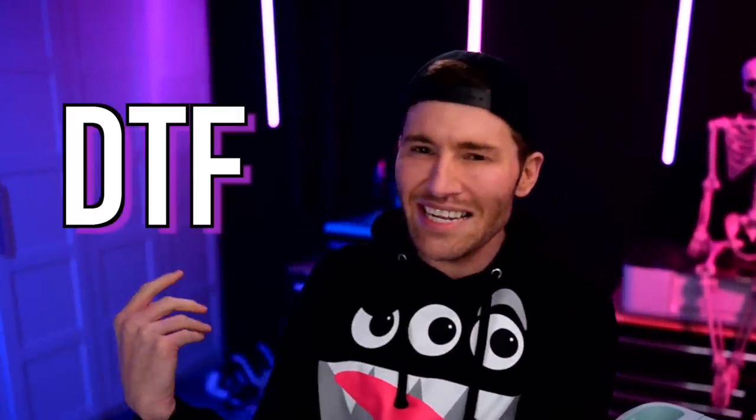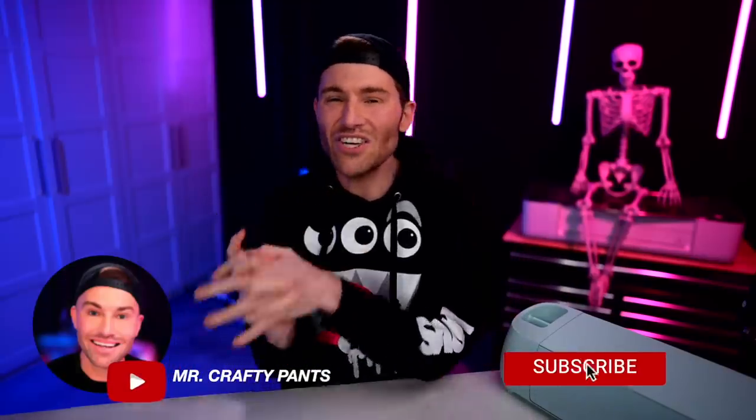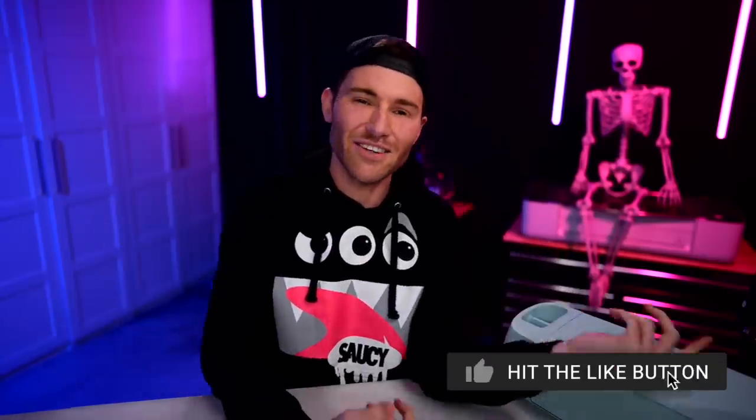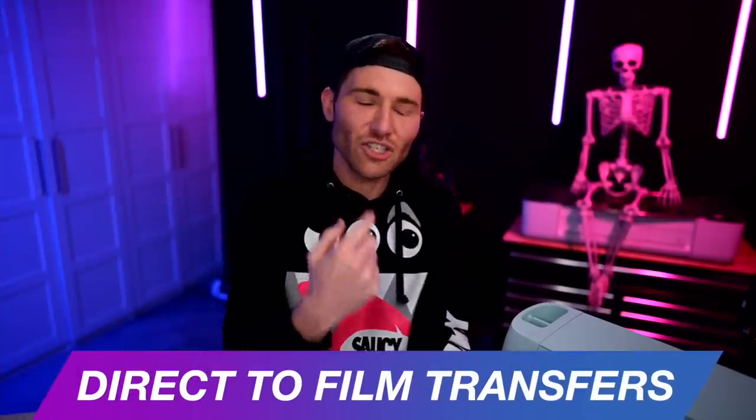You ready to get DTF? Because I sure am. Let's get crafty. Hey, I'm Michael and this is Mr. Crafty Pants, where I show you crafty tips, tricks, and tutorials every single week. Today it is all about DTF — and by DTF I do mean direct to film transfers.